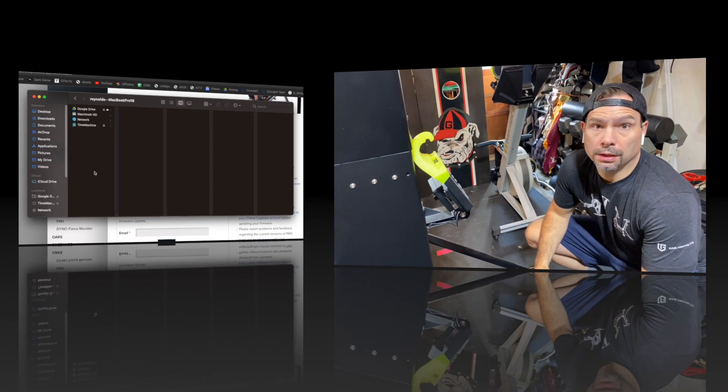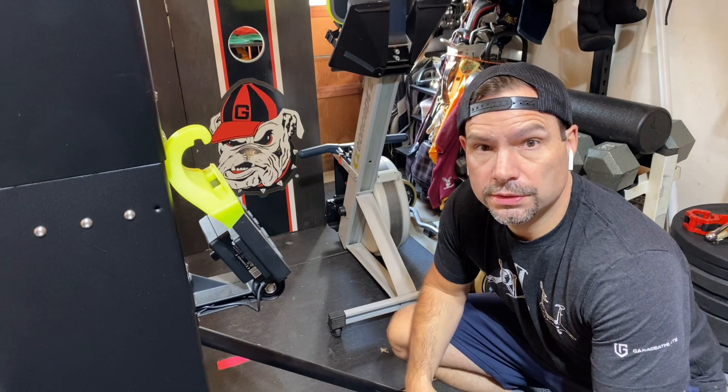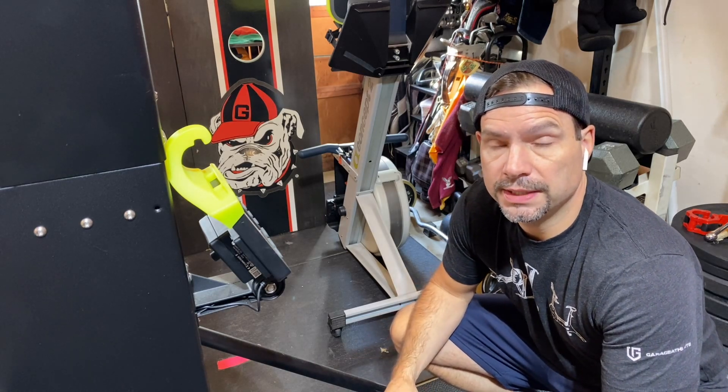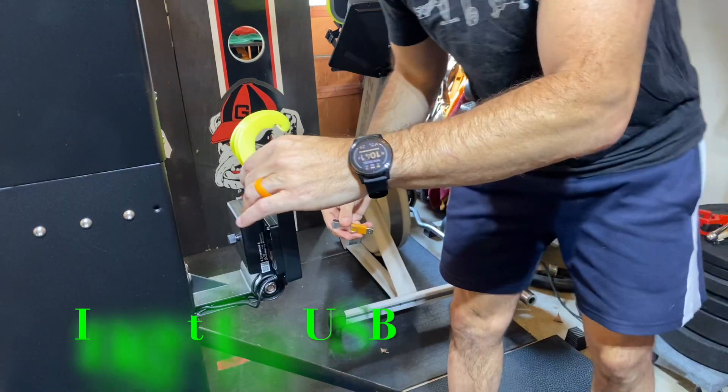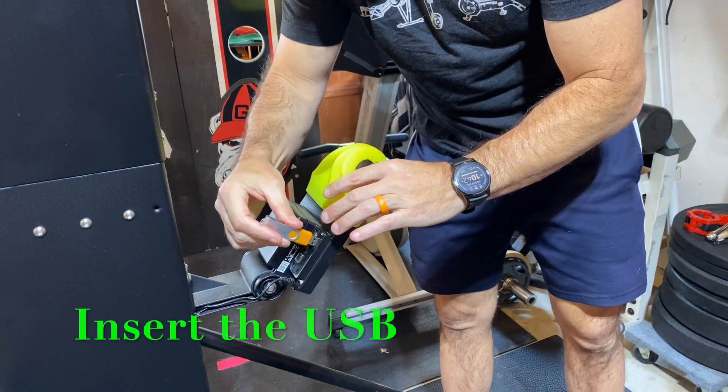All right team, we're here in the garage. Let's start the process of updating the PM5. I chose my skier since it has the oldest firmware — I'm going to go ahead and upgrade this one. Go ahead and stick the USB in.